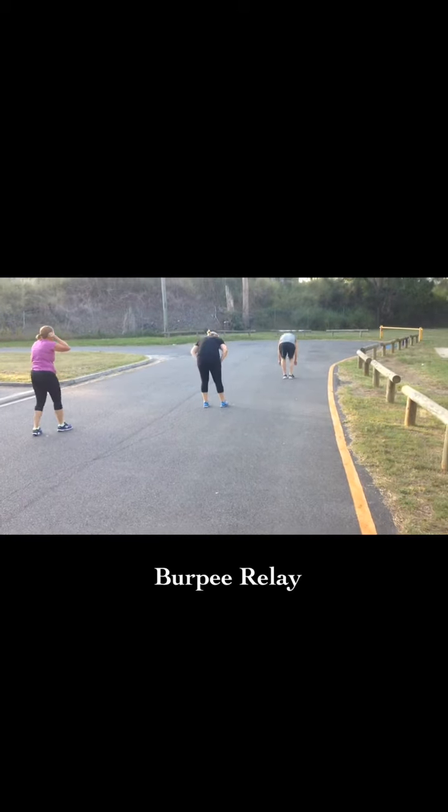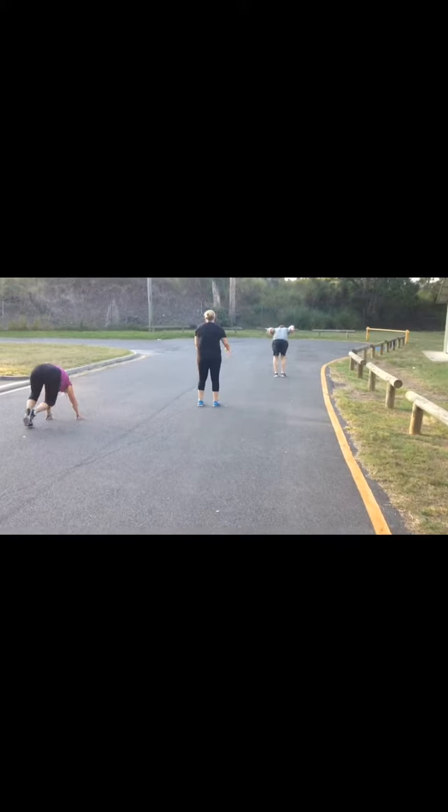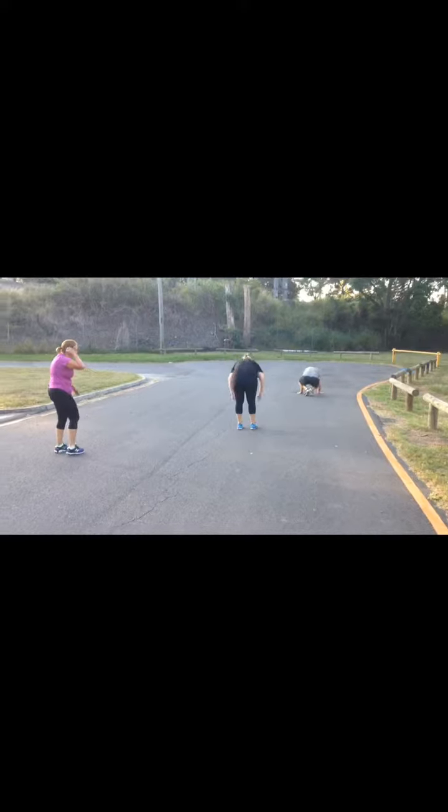Burpee relay to start off the session. How far can you jump? The bigger the jump, the less burpees you've got to do.